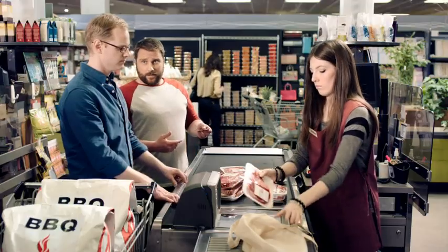So, use your CIBC Visa credit card here, and then instantly redeem the TIM cash... here? Got it.